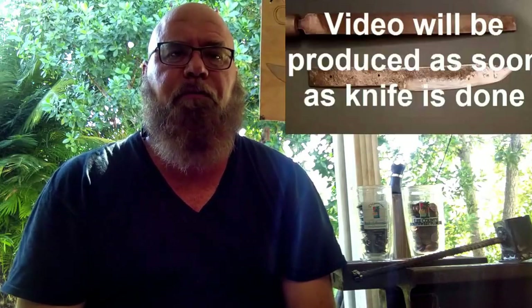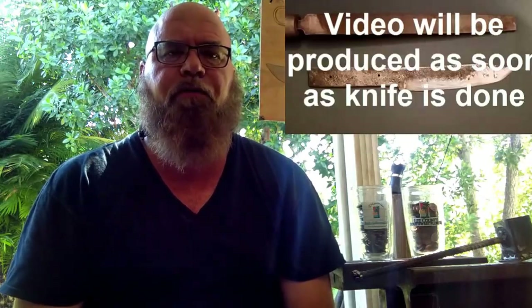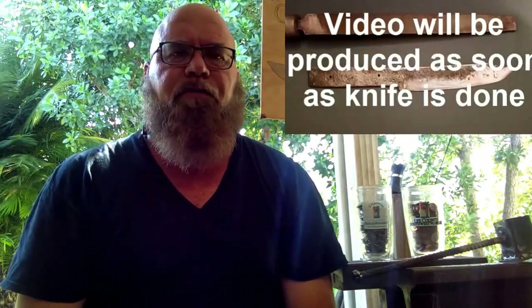Hello folks, welcome back to Coffee House Forge. I appreciate you stopping by my channel, saying hi and seeing what I'm up to today. Working on a little project. Last week me and my son we started working on a couple of knives. I started working with one out of an old Anderson file and my son started working with one out of some tool steel.